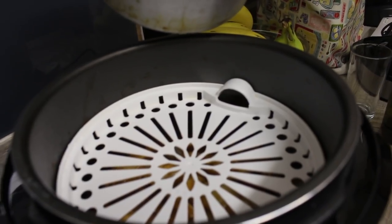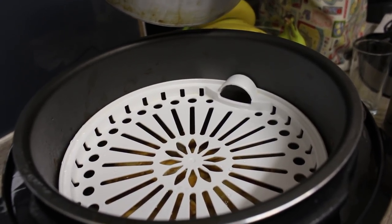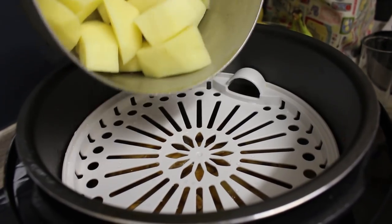And now we will be pouring the potatoes on top.